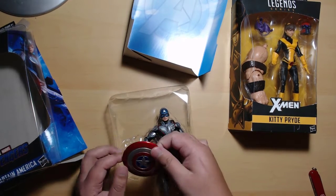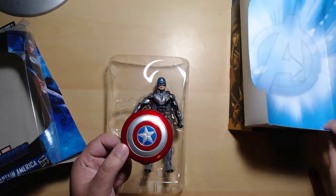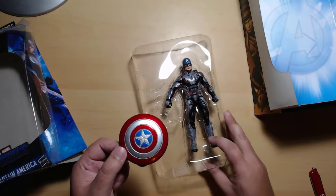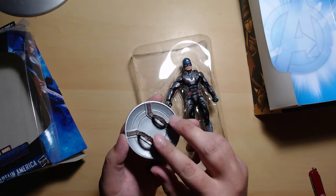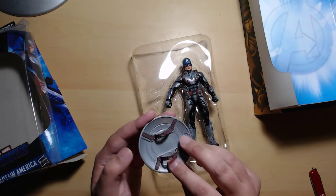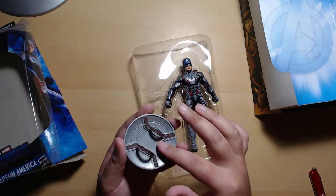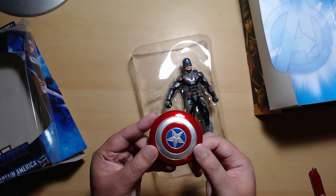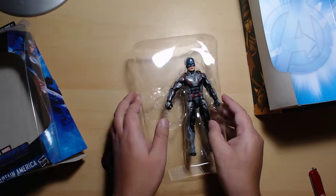Oh wow, it's really awesome — I love it! It's just like the movie version, and the vibranium look on the back is not painted but it's really cool. I really love this shield.